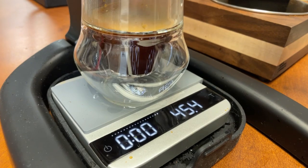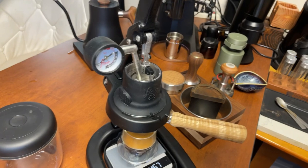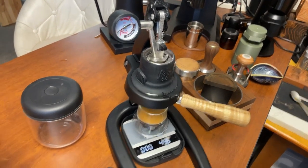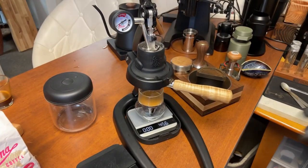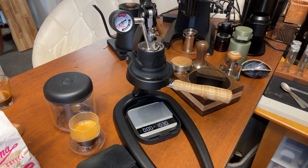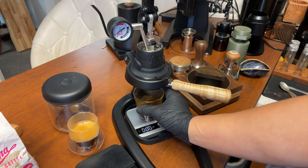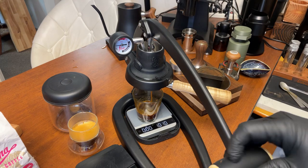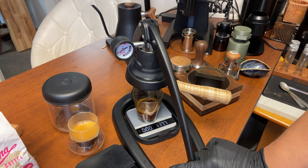45 grams. After that I'm just going to simply lift up and stop the brewing. What I like to do is get another cup and perch the rest of the coffee — just perch it — to get all the water out.